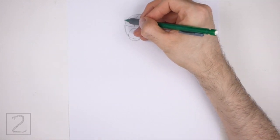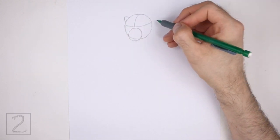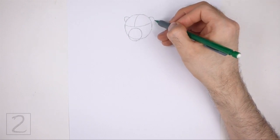On top of the head, on the sides, draw two small arcs as guides for the ears. The head is slightly turned, so draw the ear on the left slightly smaller than the ear on the right.